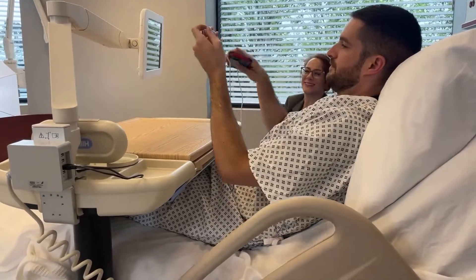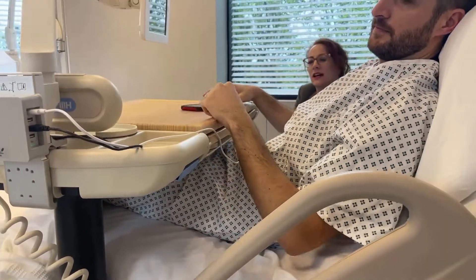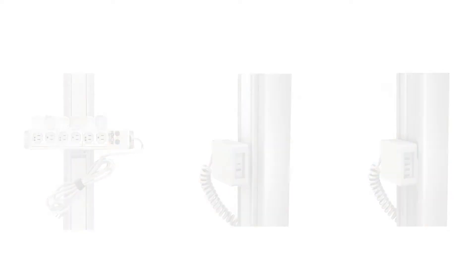We offer several optional accessories such as locking and non-locking enclosures to help keep tablets secure, a medical-grade power strip with six hospital-grade outlets, and USB A or C charging modules.